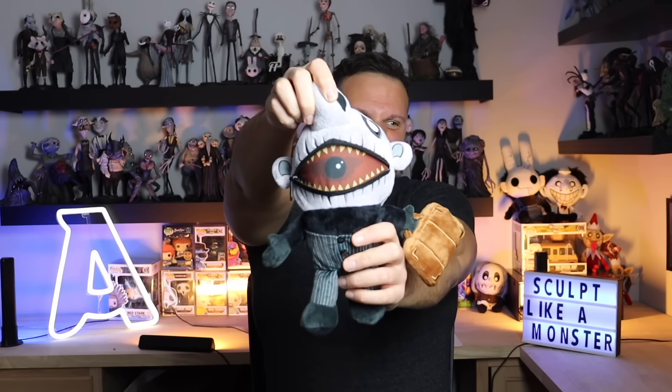Before we get started, speaking of mutants, the next mutant plush is here and it is the photographer. You'll notice something peculiar about him — he's got a zipper mouth that actually opens and reveals his teeth and that camera lens in the back of his throat.